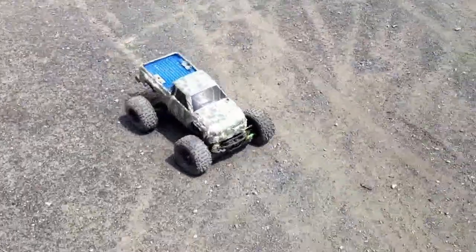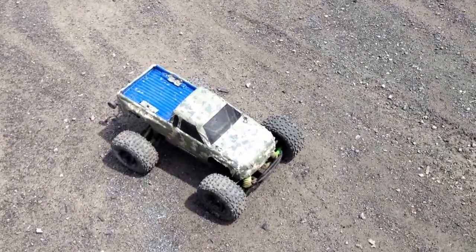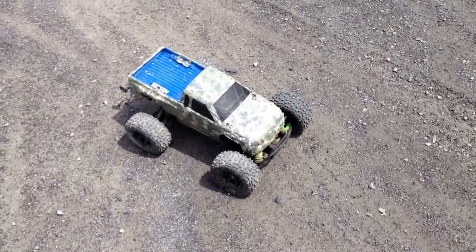I did put a new steering saver servo. It made it turn a hundred times better. Once those wear down you do want to change them because it's like night and day.